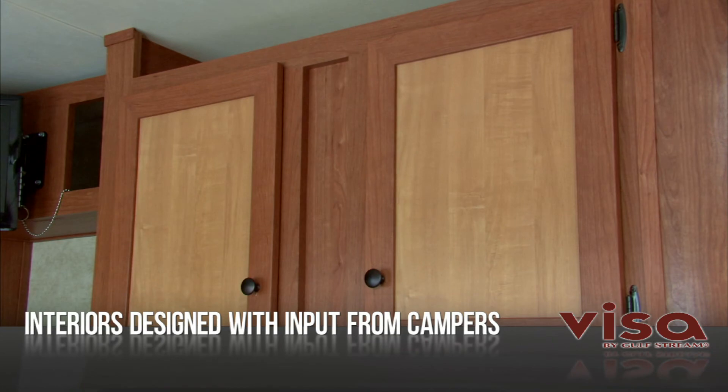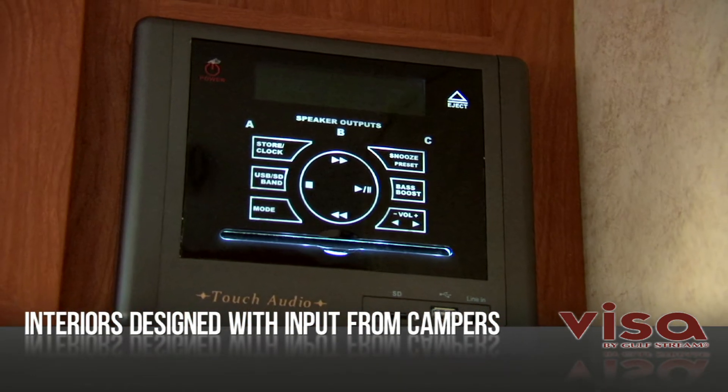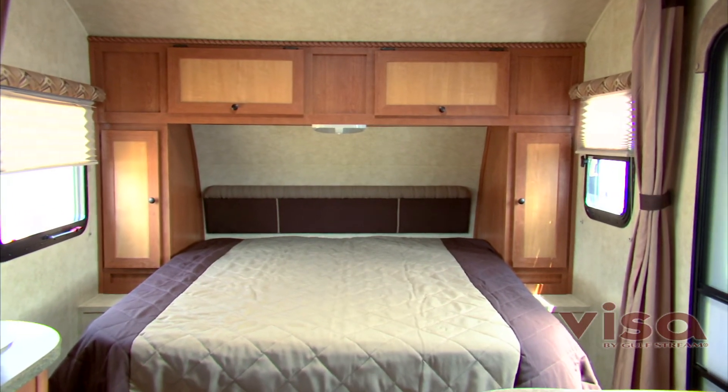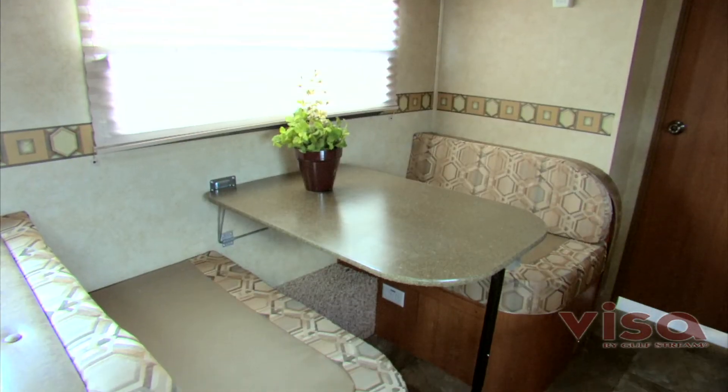You'll also enjoy a well-equipped kitchen, solid wood cabinet doors, state-of-the-art entertainment choices, and comfortable sleeping arrangements, including several floor plans with spacious walk-around queen beds and slide-out dinettes.